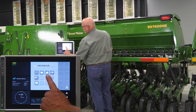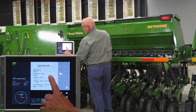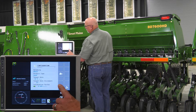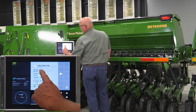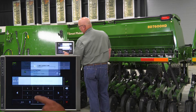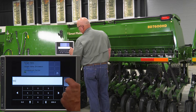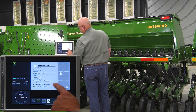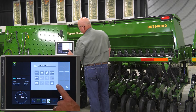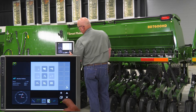First thing we want to do is put in our target rate. Touch the configuration icon. We're using wheat, and our target rate is 90 pounds per day. Touch the box, type in 90, hit the green check mark — our target rate is now 90 pounds. Hit the go back icon twice.